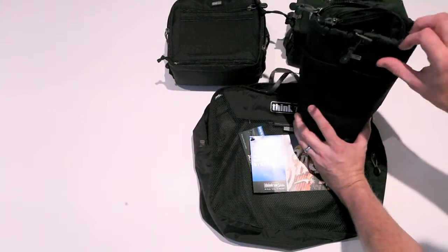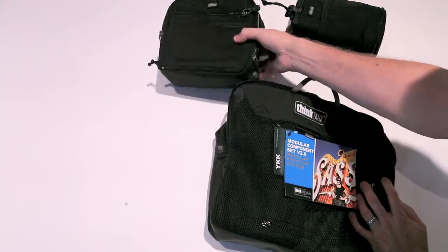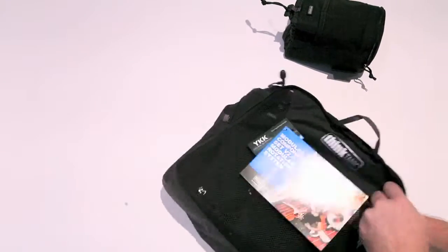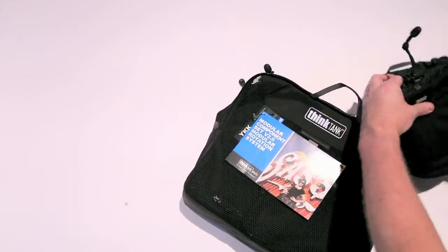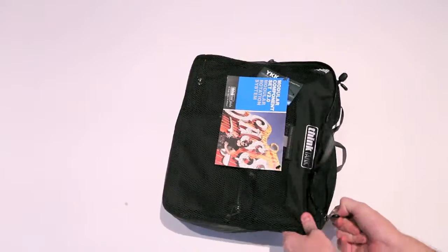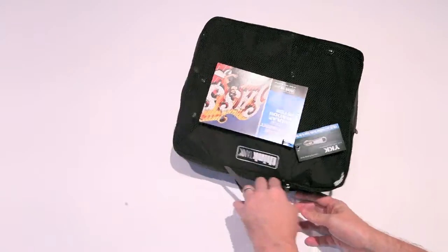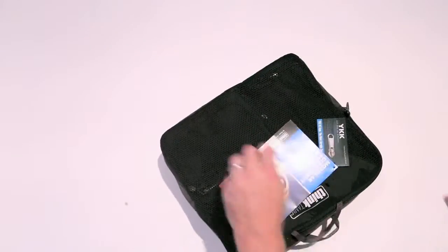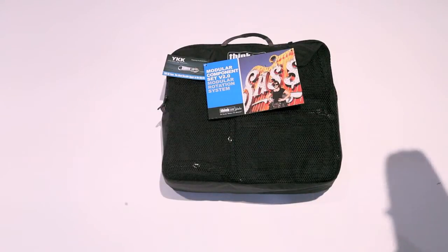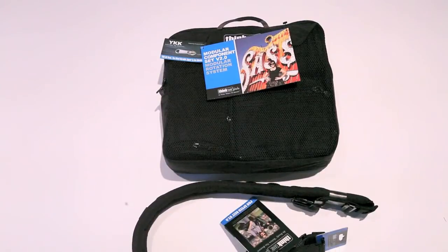You have your flash inside the big bag here, or flash bags. Zip it all up, and it's a nice package to take with you on your trip, along with your Pro Speed Belt. Good job, Think Tank Photo - I love it.